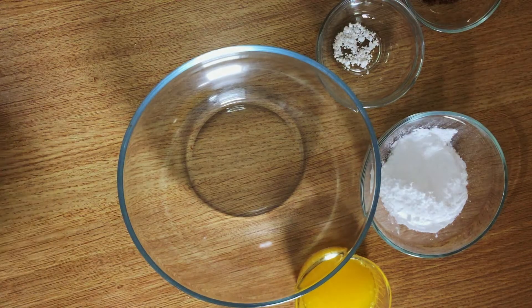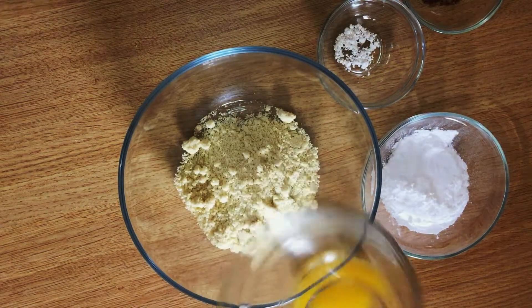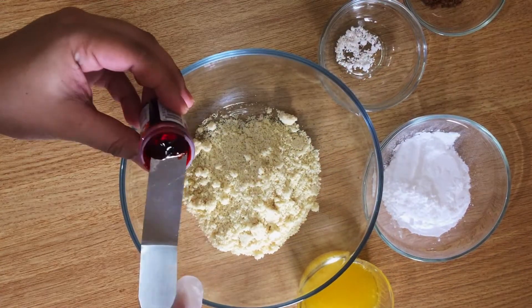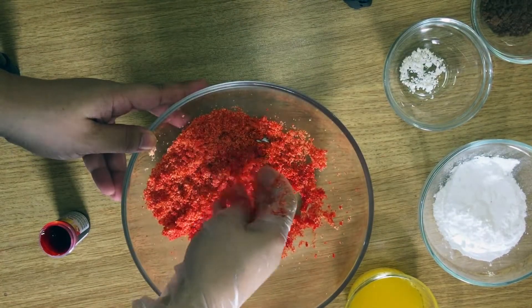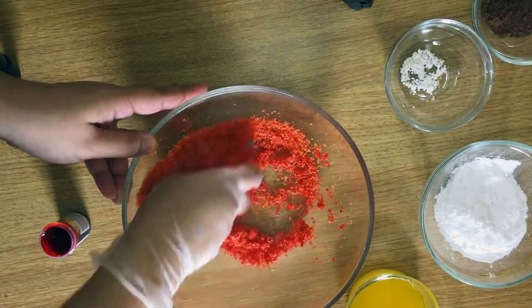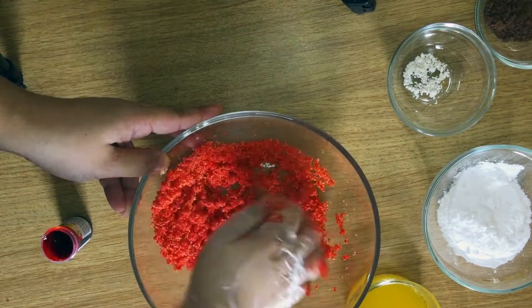In a bowl, put almond flour and next the orange food coloring, then mix. I opt to use my hand in mixing because it's a bit difficult to incorporate the orange food coloring into the almond flour.